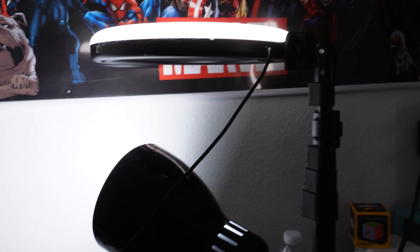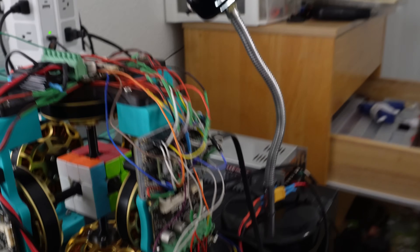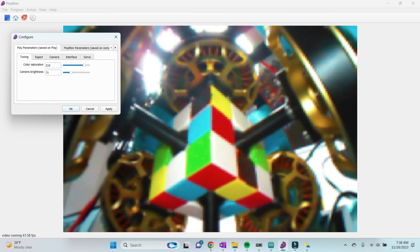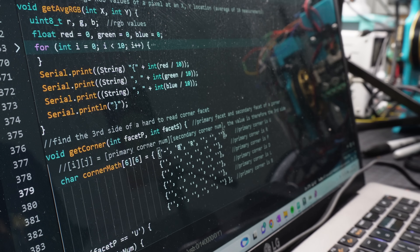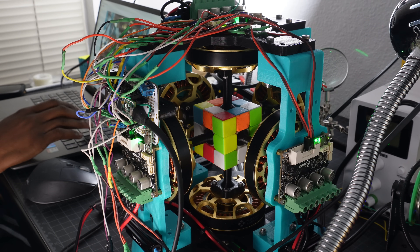Another challenge was lighting — lighting determines your baseline, so in one setting orange can read as a certain RGB value and in another setting it reads differently. Luckily, these cameras have saturation and brightness settings, so I did a lot of tuning to fix the lighting issue. And after lots and lots of tuning, I finally got my first solve.